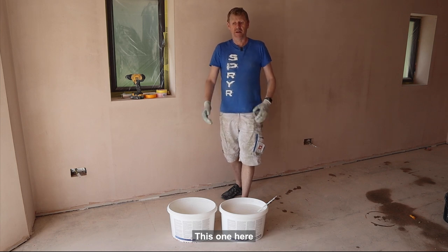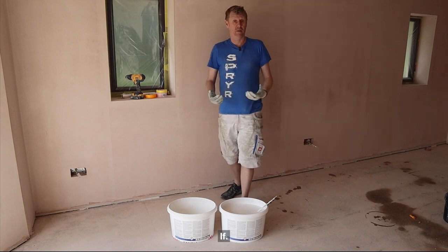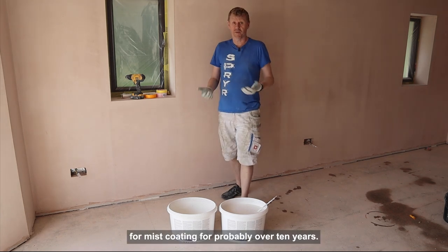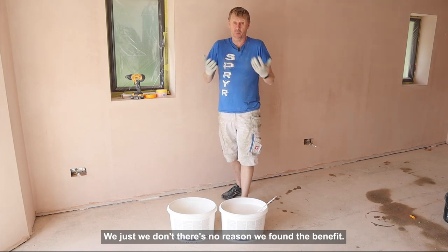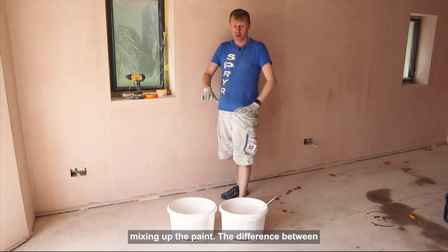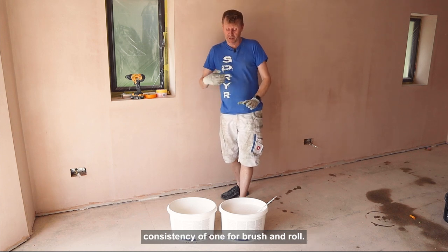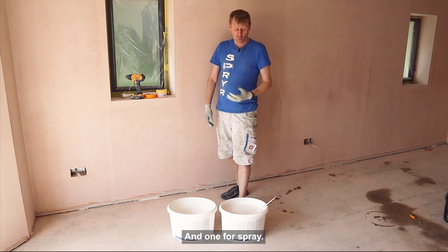This one here is probably the right consistency if we were using a roller. To be fair, we haven't used a roller for mist coating for probably over ten years. What we're going to do here is show you the difference in consistency between one for brush and roll and one for spray.